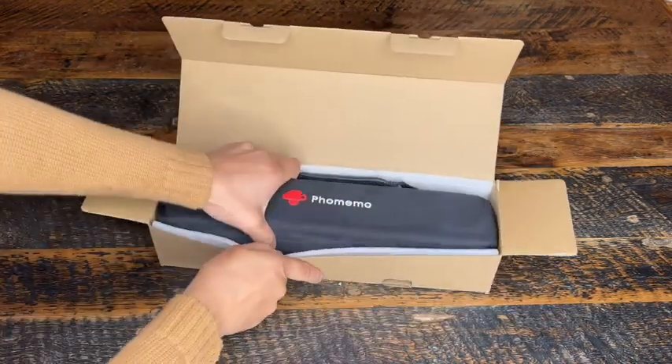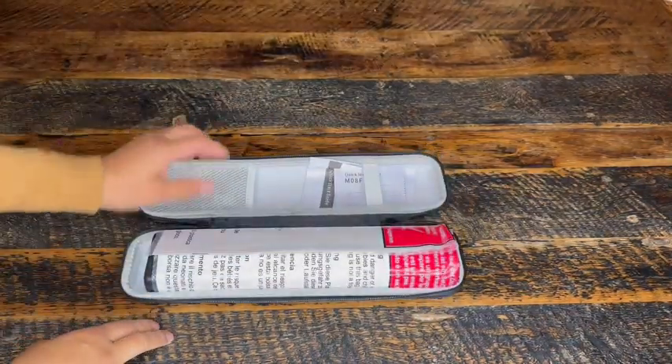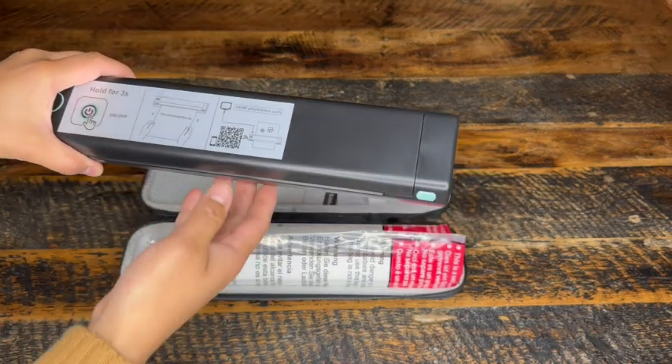Look how compact it is. This is all that came inside the box and everything is inside of this package. Look at how slim and simple this looks. It has only two buttons — the power and then a push button, and that's it. You run the paper through this slot over here and just watch it print.